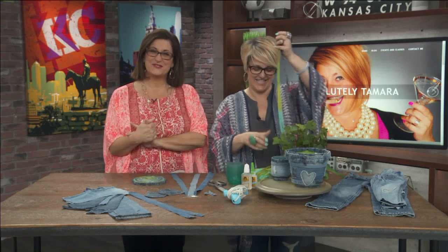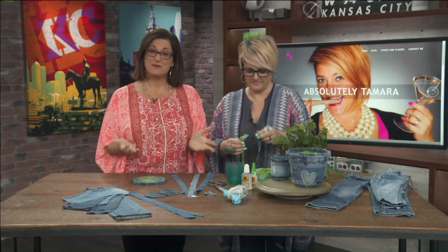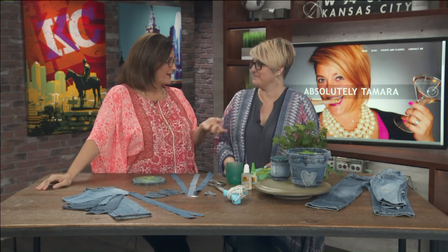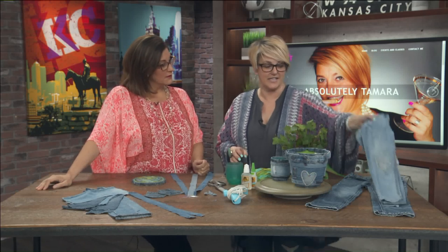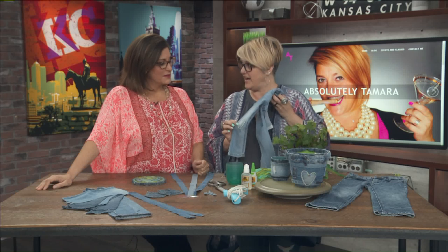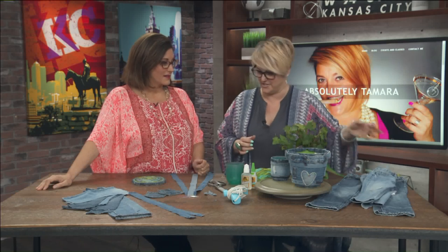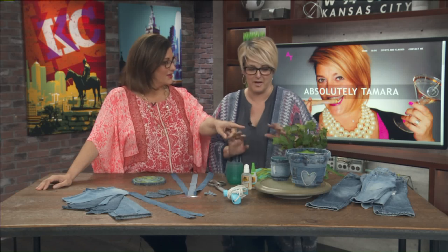Tamara Hudson is here to show us how to take some recycled jeans and turn them into planters and trivets. She went and bought some kids' jeans — $1.99 was the most she paid. She wanted to do that because you get all these little extra frills, and also she didn't have any jeans she was willing to give up.